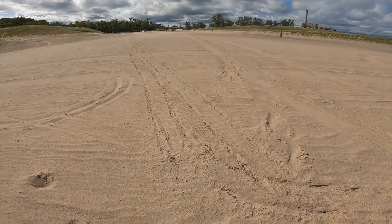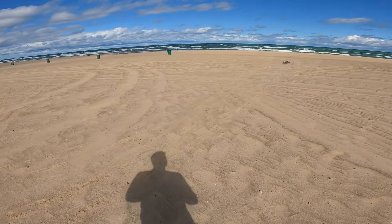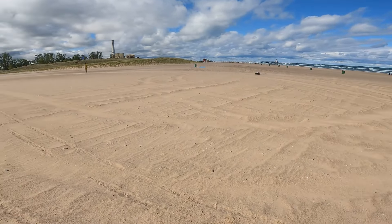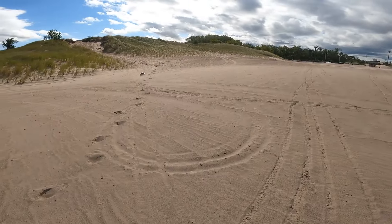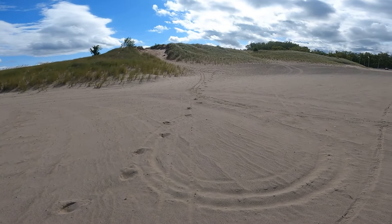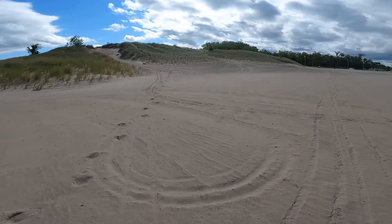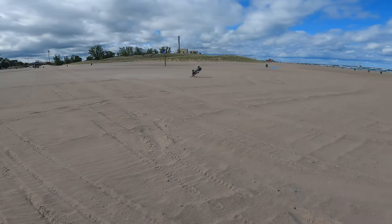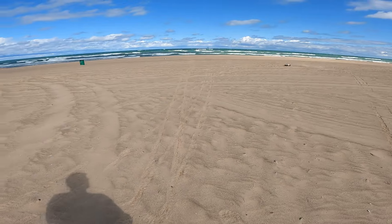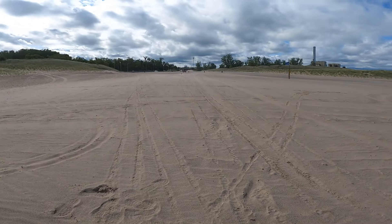Try not to roll it too far away. See, if I want a wheelie — wheelie, wheelie, wheelie, wheelie! Should we go back up the dune? Get stuck — bring her back down. Man, I'm amazed at how good this looks in the sand.